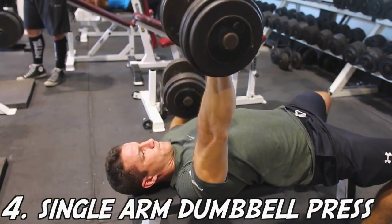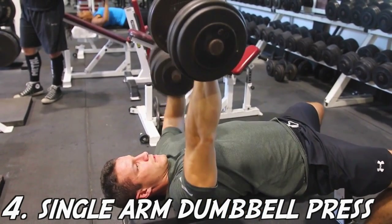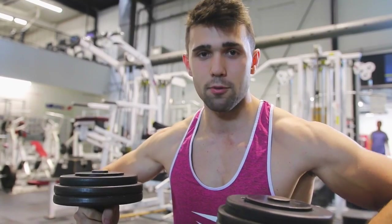We also have the single-arm dumbbell press. Do this if you want to work on those muscle imbalances. Try a variety of these exercises to get a great workout in. A lot of you asked for an incline version — incline is really the same. Just make sure you're not pressing forward like we mentioned. Get tight, watch your range of motion, make sure you're squeezing and exploding. Having a little elbow flare is not the worst thing if you're going for strength. That's really the only additional consideration for incline.